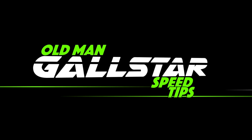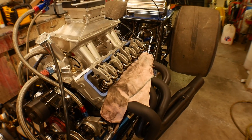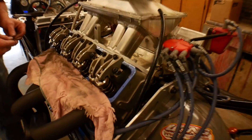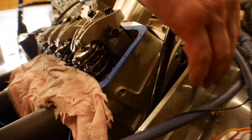Coming at you guys from the Gull Racing headquarters today. The old man is going to demonstrate the proper way to set valve lash. Valve lash is defined as the clearance between the rocker arm and the top of the valve.